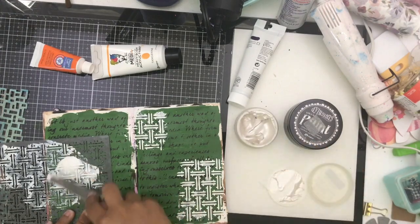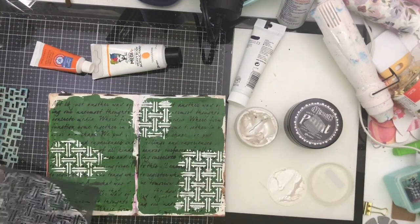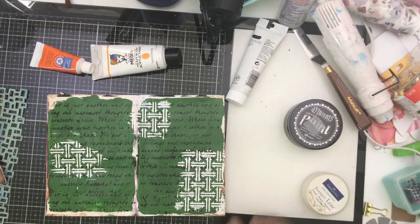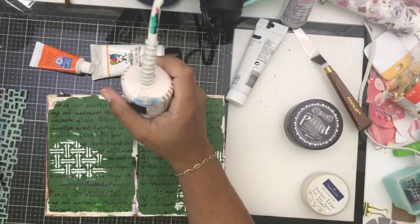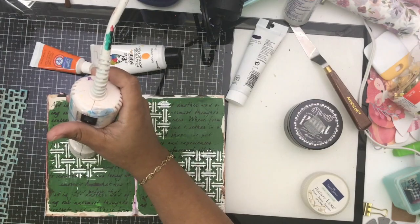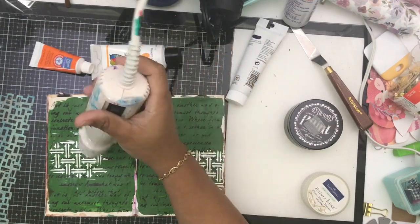I used another stencil here — it's a Prima stencil — and I really like the way that pattern turned out. I went to go dump that in the water really quick, then I dried this. I liked the fact that it dried fairly quickly so I could continue to move on with my project. This whole thing took me like 20 minutes and I felt so good after being creative.